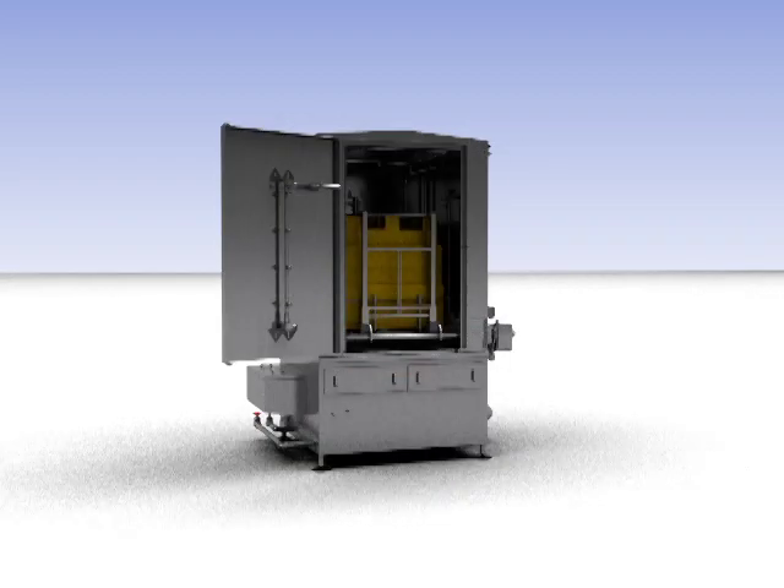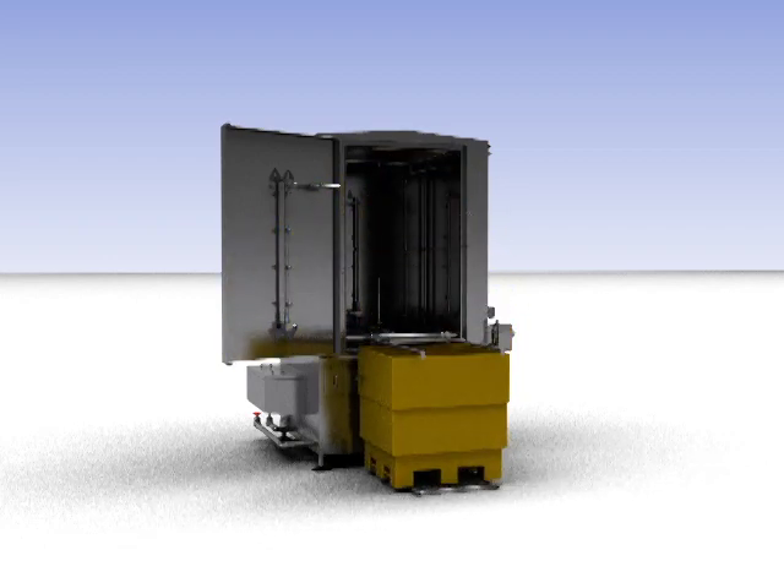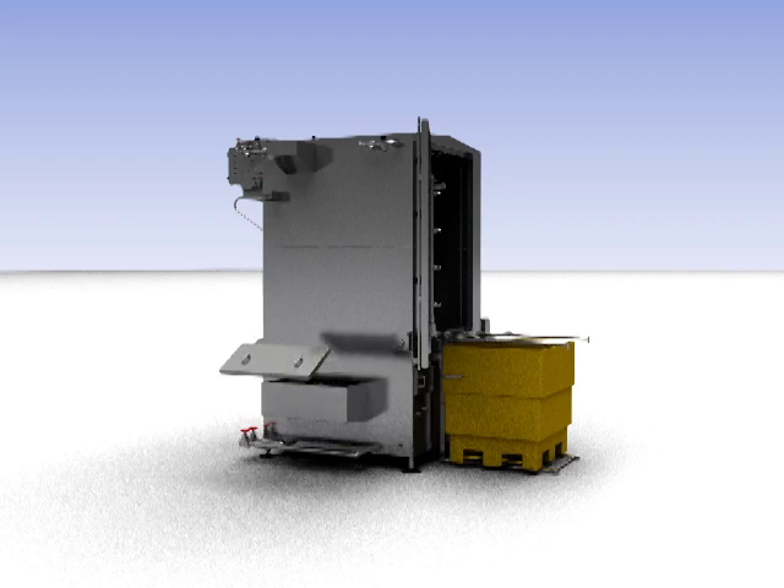When the cleaning cycle is completed, the door can be opened and the container returned to the floor for removal. The machine also features an external filter system with a removable catch basket for ease of cleaning.